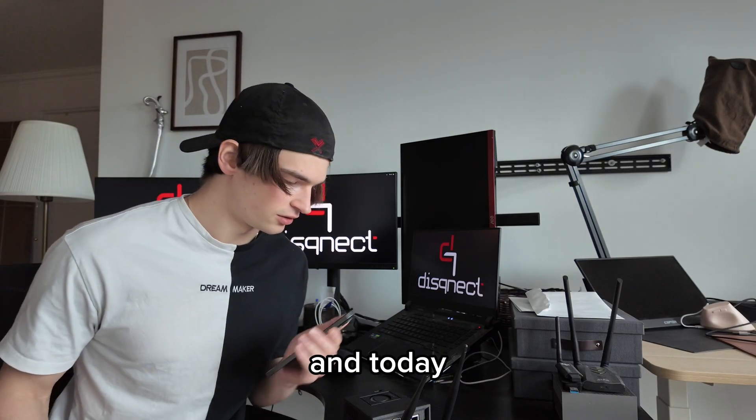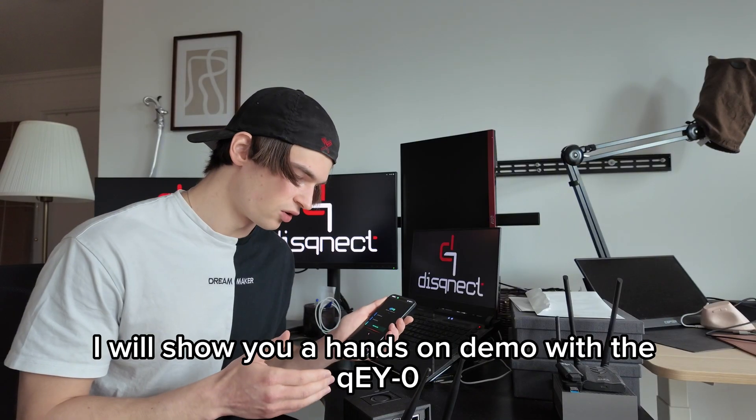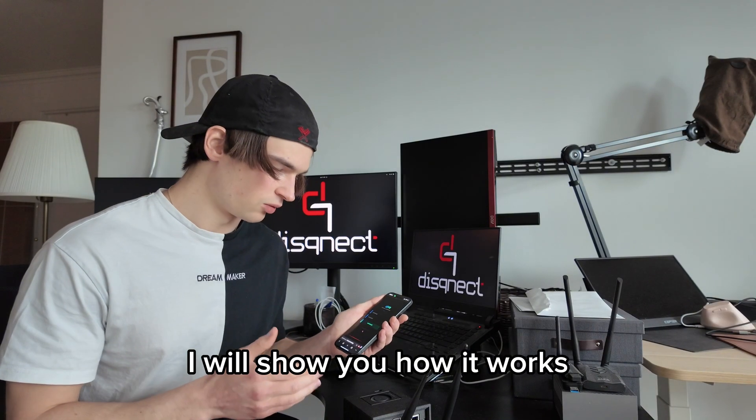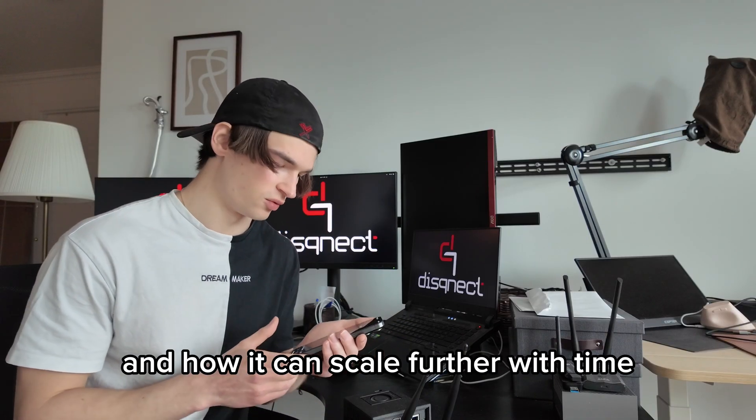Hi, I'm Tastemaker and today I will show you a hands-on demo with the Key Zero cyber device. I will show you how it works, what you can expect at launch and how it can scale further with time.